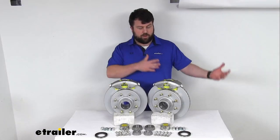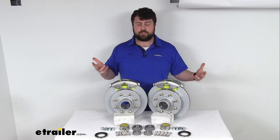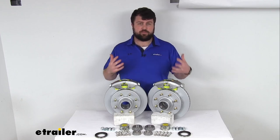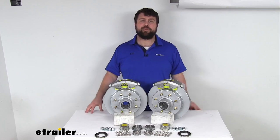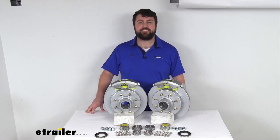Overall a really great option whether you are wanting to upgrade from drum brakes to disc brakes, or if you already have disc brakes and you're wanting that higher quality max coat to resist rust and corrosion. These are going to do a great job for you. That completes our look for today. Again, I'm Michael with eTrailer.com. Thanks for watching.